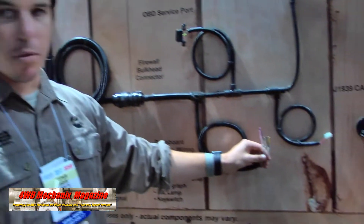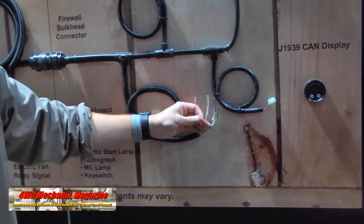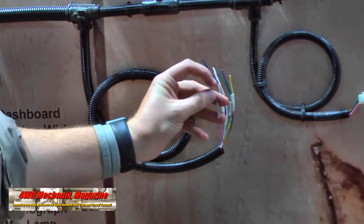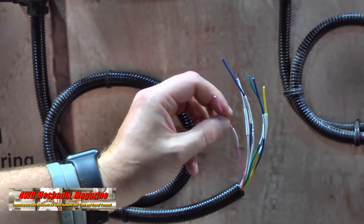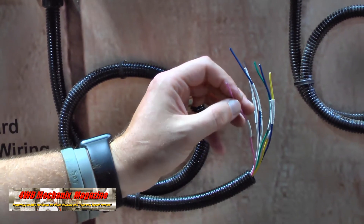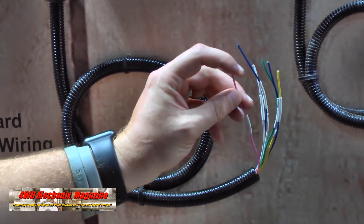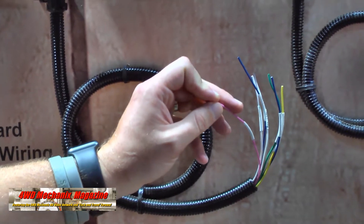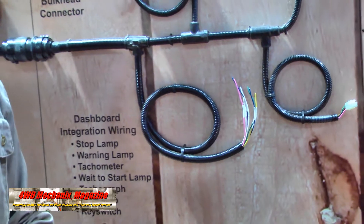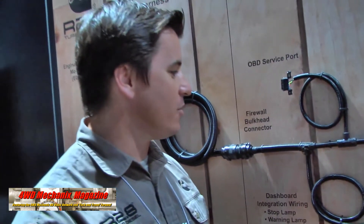Then you've got this bundle of wires. The main one to worry about is the pink one — this is your key switch signal. Make sure you have 12 volts going to that when you're ready to start your engine, and take 12 volts away when you want your engine to stop. When wiring your key switch signal, make sure you actually have 12 volts at cranking — we've seen some people lose their 12-volt signal during the cranking position on the key switch.